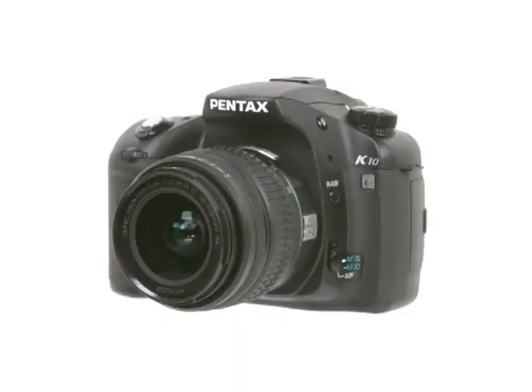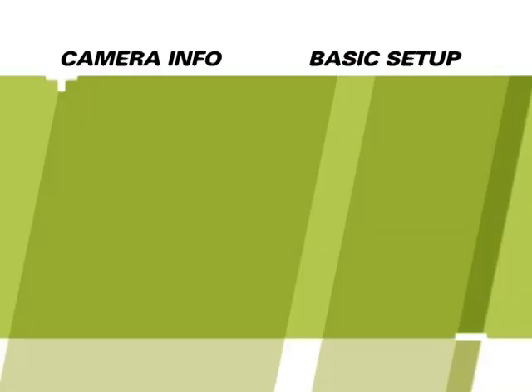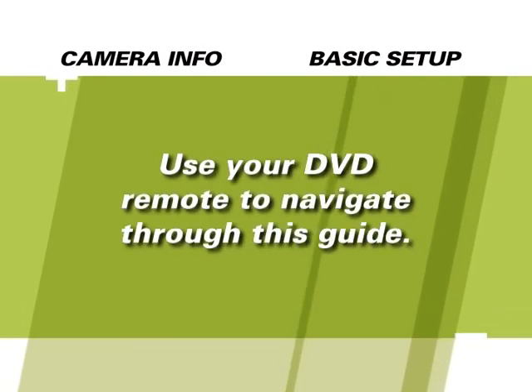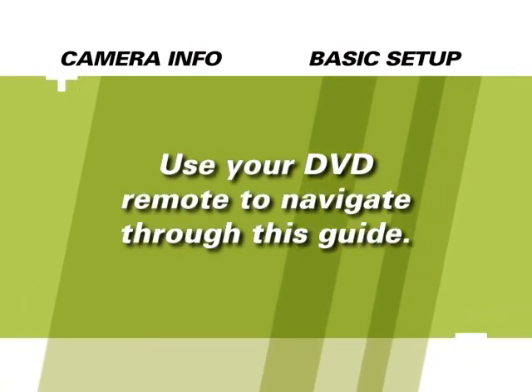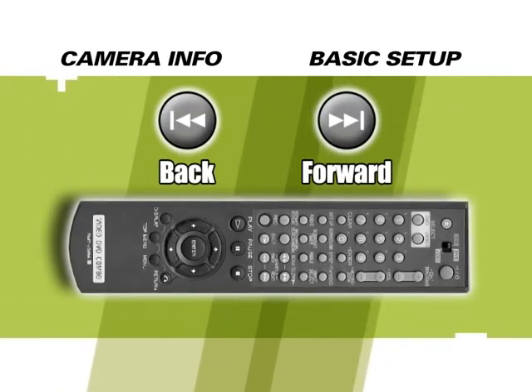Welcome to the Quick Pro Camera Guide for the Pentax K10D. This camera is incredible and we hope that you'll enjoy learning more about it with this DVD. We trust that you will find this tutorial helpful and informative. This guide is meant to be a study tool — you can watch it entirely in one sitting or by chapter. Press the menu button at any time to return to the main menu and feel free to use the forward or back buttons on your DVD remote to find a particular chapter.